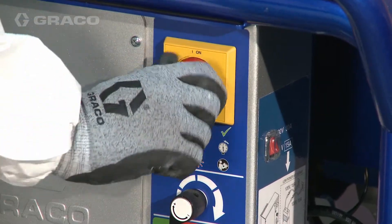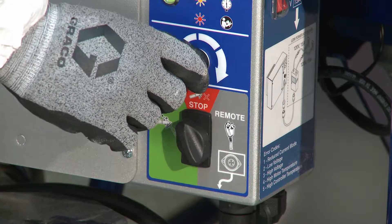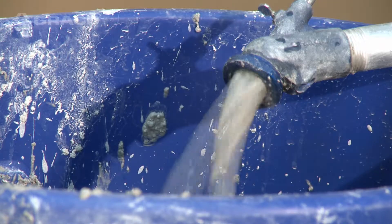Turn power on and set the three-way switch to run. Turn the speed control up slowly to increase pressure until water is purged out and a steady stream of material flows from the applicator.